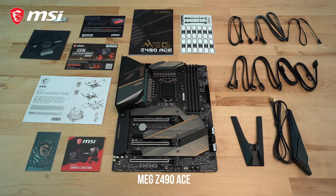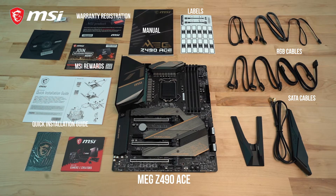The ACE comes with plenty of add-ons within the box such as SATA cables, RGB extension cables, a user manual, a quick start guide, a product registration card, and a catalog. Also included is a Wi-Fi antenna, M.2 screws, a DVD loaded with drivers, as well as an MSI case badge.